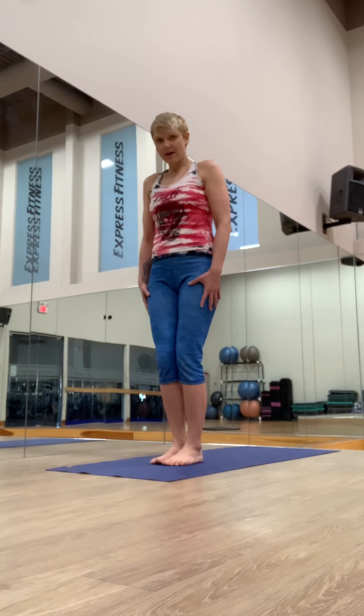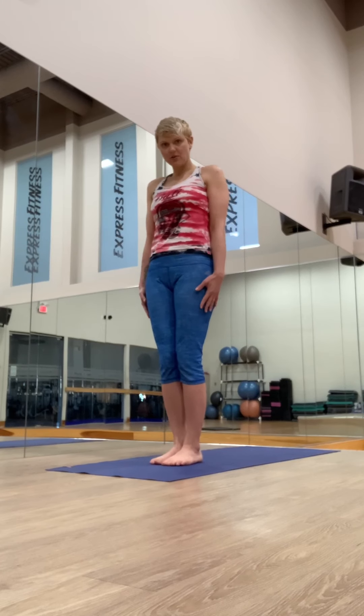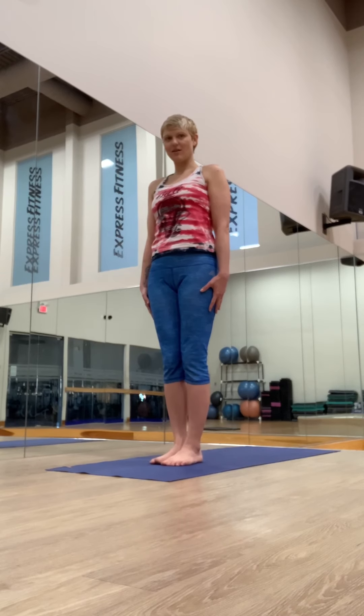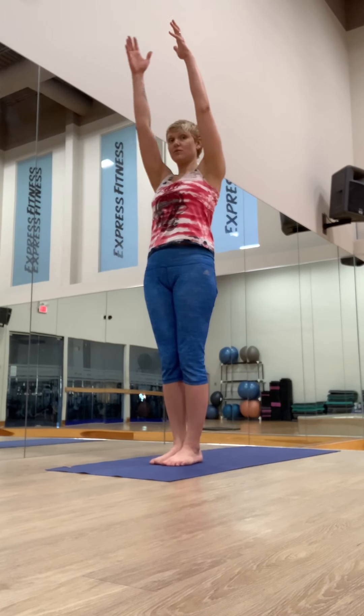We're going to find the squeeze, these together, thighs engaged. That engagement allows you to stand up taller. Hands by the sides, let's start with our sun salutations. Remember, move with your breath. Inhale and reach up.